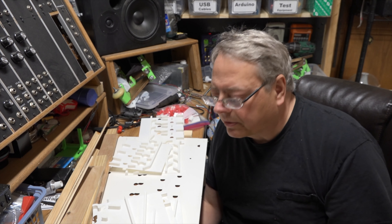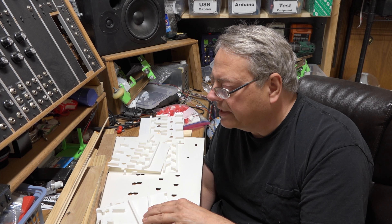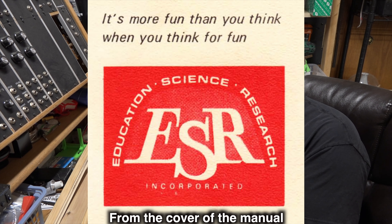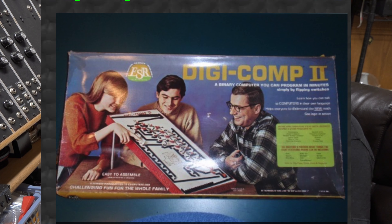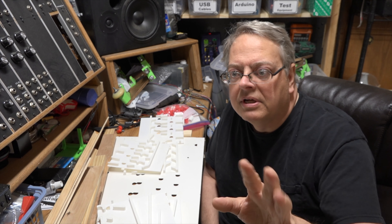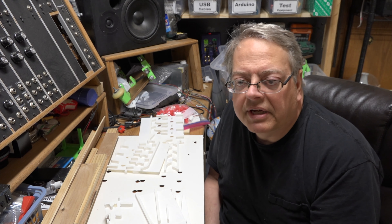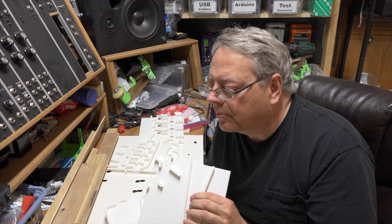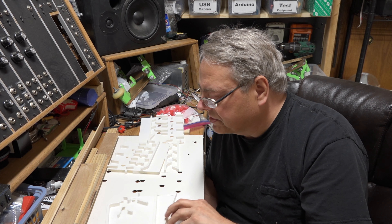He did a fantastic job of modeling all these parts. This Digicomp 2 was created by ESR - Education Science Research - back in the 60s. It's a toy for kids that you'd assemble, and then you'd be able to add, subtract, multiply, and divide numbers with marbles that would roll down the front. These things are scarce nowadays - I don't even see them come up on eBay. Thankfully Mike went ahead and modeled it up so we can 3D print one out.